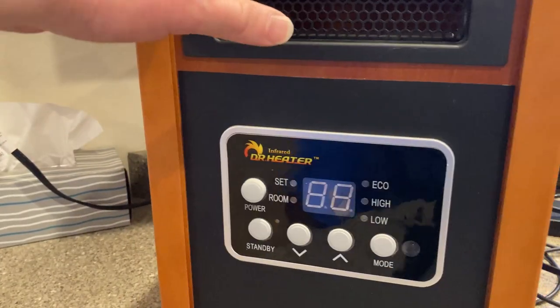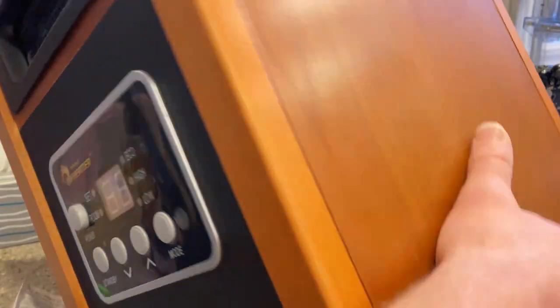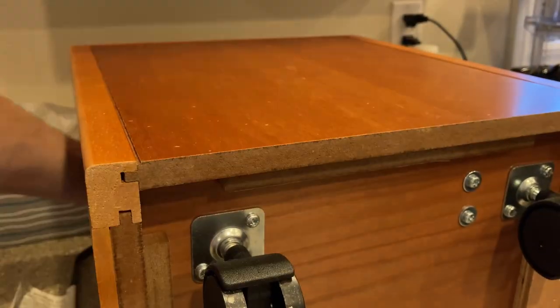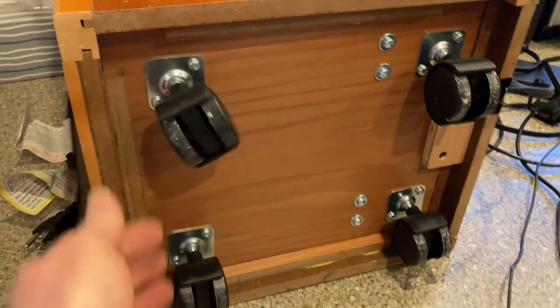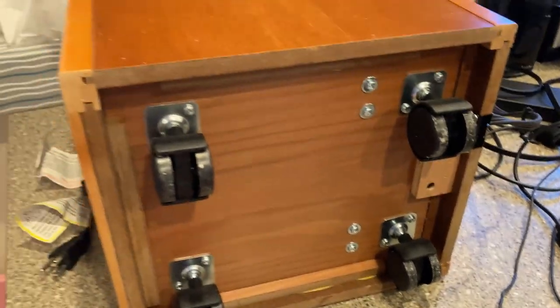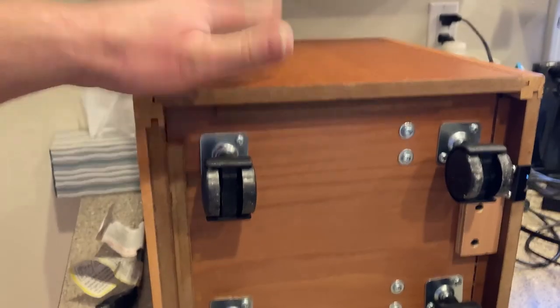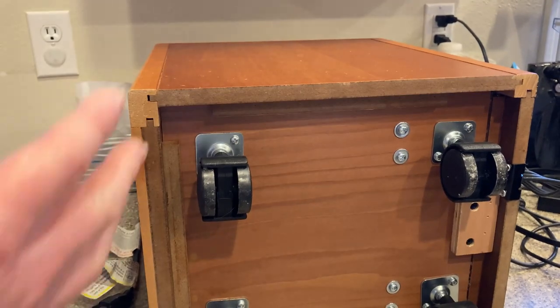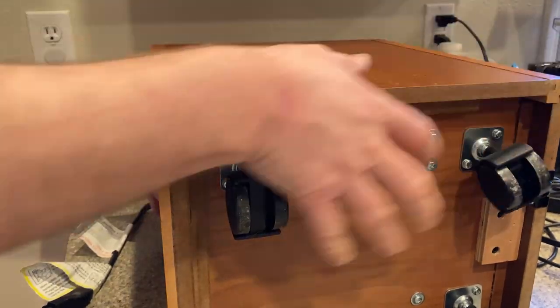Let's go ahead and unplug it from the wall and let me show you the bottom. Oh yeah, it's heavy. There's the bottom of the heater — you can see those are the wheels. Very good quality. This is not a cheap plastic heater — this is the real deal. You're getting something substantial. Wow, it's heavy — I'm going to have to use both hands to lift it back up. But once it's on wheels, super easy to move around.